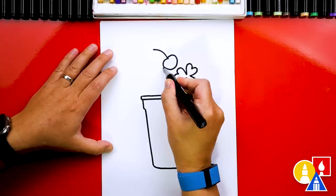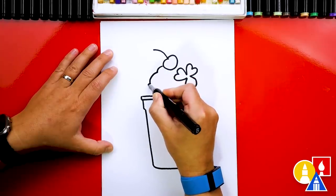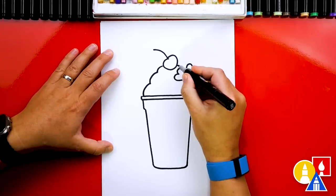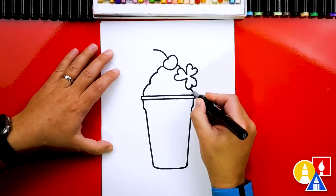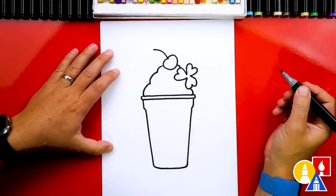Now let's draw the whipped cream. We're going to start at the cherry and draw bumps that come down and connect to the lip or the top of our cup. Then we can draw those same bumps behind the shamrock — really just two little bumps that you can see because it's behind the shamrock.